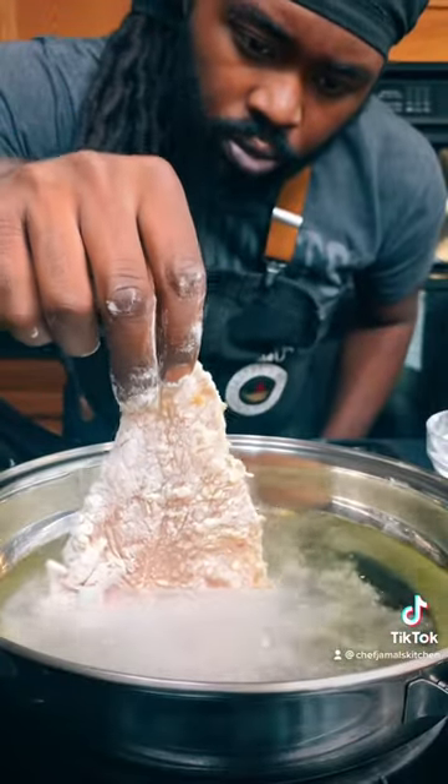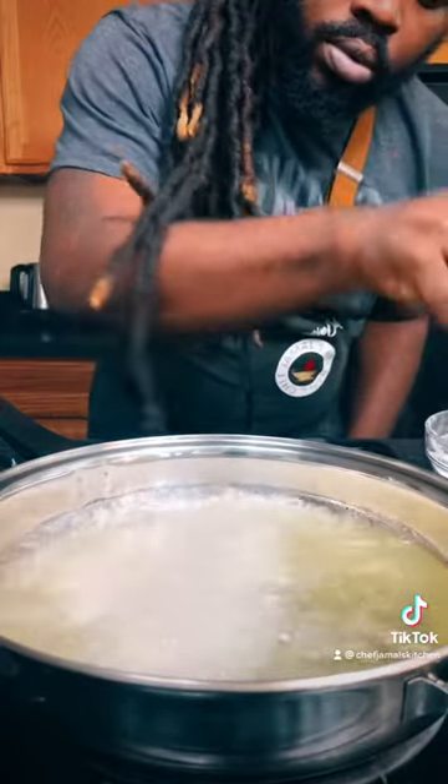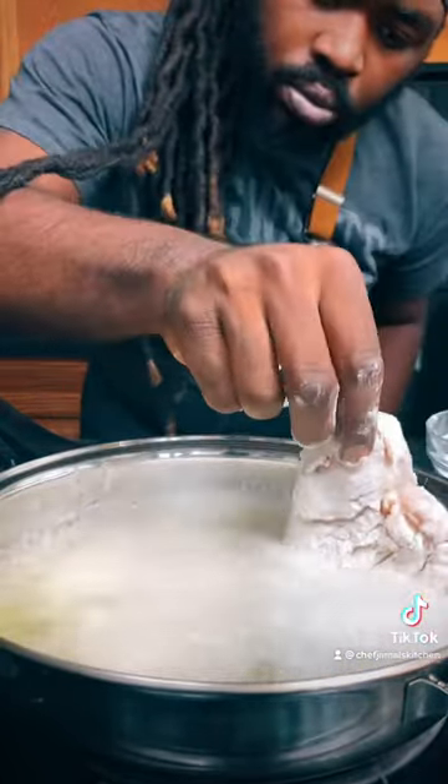Get that grease nice and hot and lay that chicken right in there, nice and easy. Make sure your oil is nice and hot — that thing's bubbling.